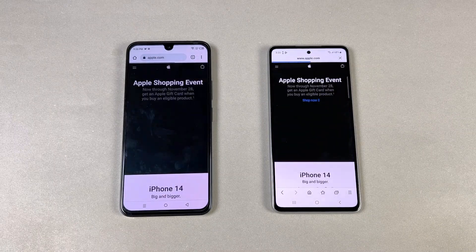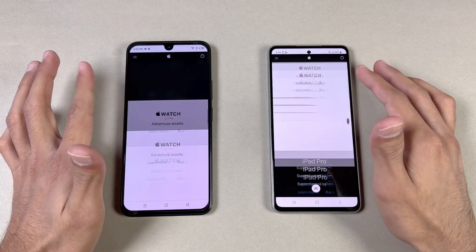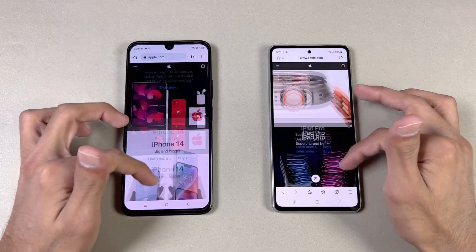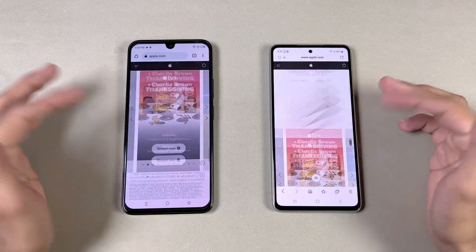Now let's check apple.com as the next website. Both phones load it at the end with the Samsung being faster. Scrolling feels pretty smooth on both phones, but if scrolling a little faster, the Samsung is noticeably smoother in that area.